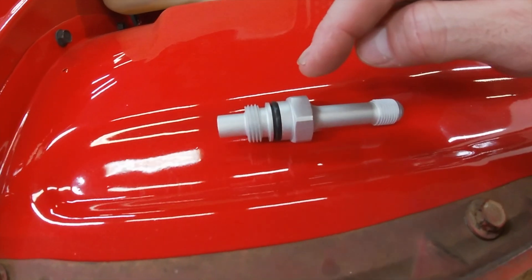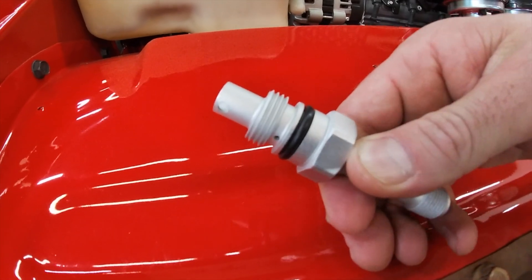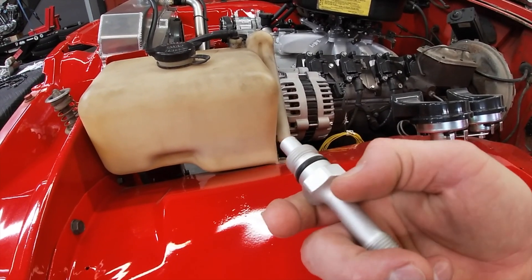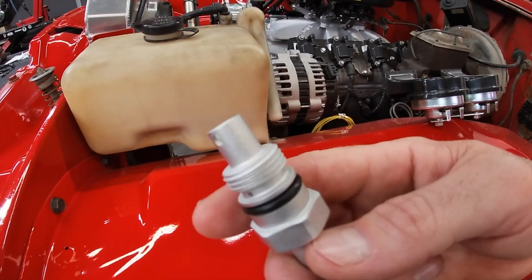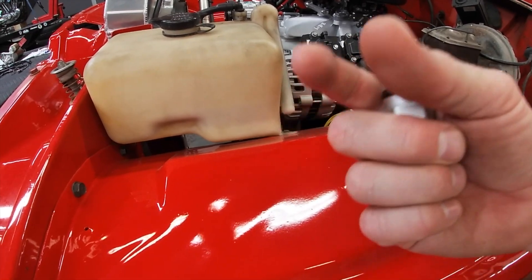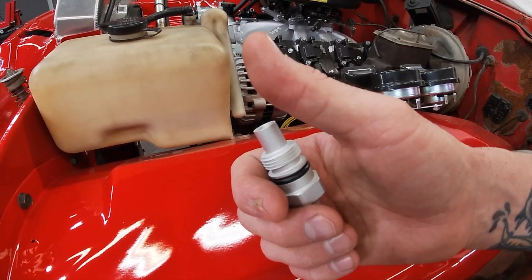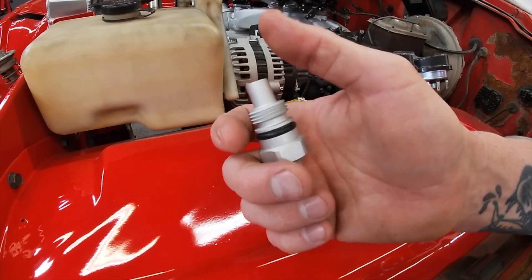From the factory, the GM pump will have a fitting similar to this screwed up into the bottom of the pump, with female threads inside where the factory GM hard line would thread into. What you do is take that fitting out of the pump. There'll be a valve that floats up and down in the bore, and a spring behind it — don't let those come out, and don't let any contamination or dirt get up in that bore.